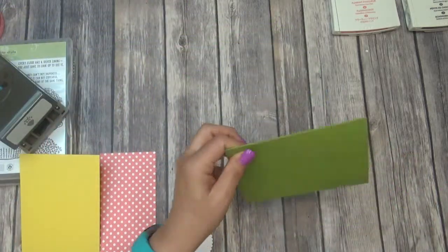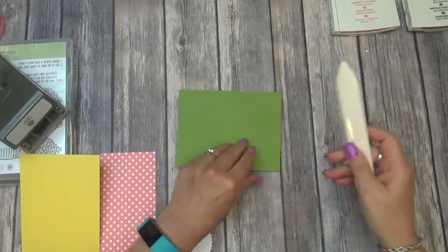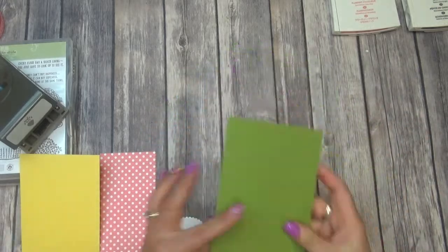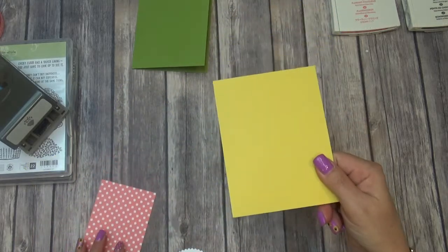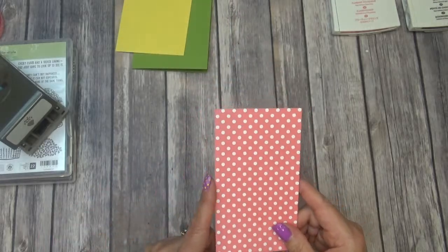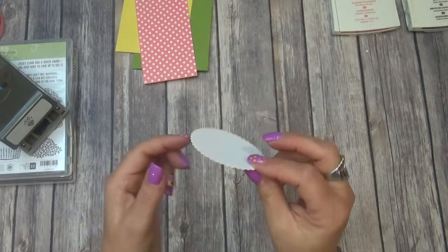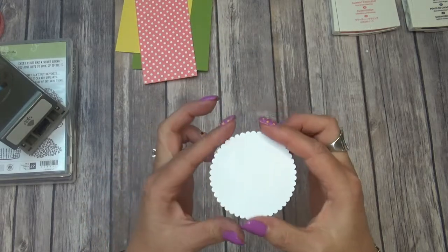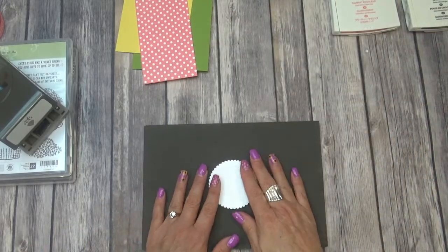We're going to use the base — this is Old Olive. I'm just going to put a nice crease in that. Then the second layer is Daffodil Delight, and this piece is cut at four by five and a quarter. Then I'm going to use a piece of DSP paper that is cut at three by five and a quarter, and then I use the layering circles to cut out my little circle to stamp on.